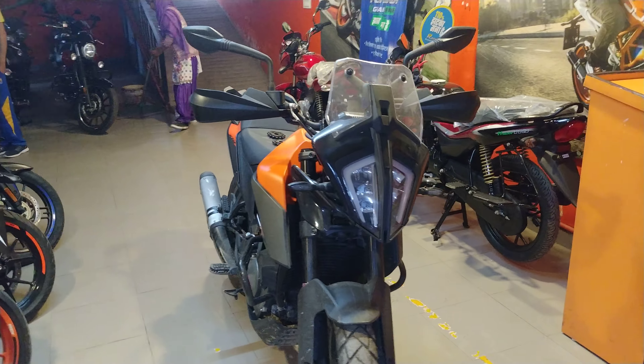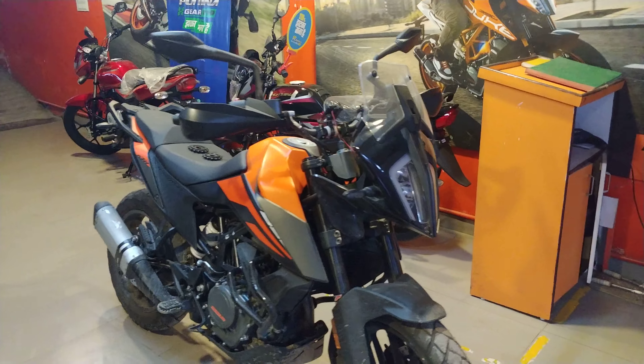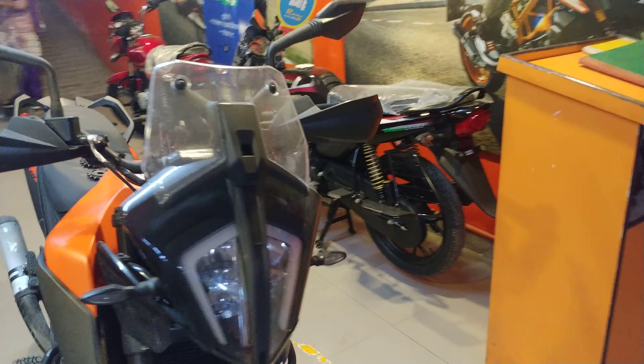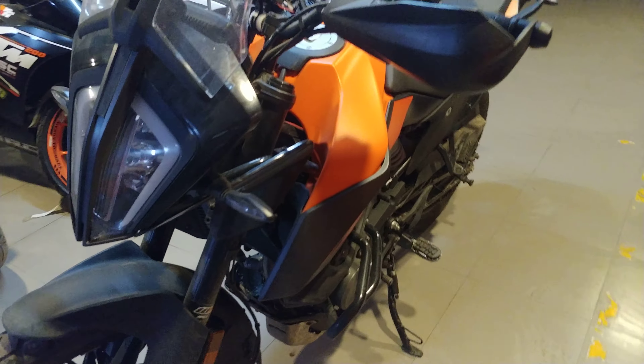I've figured out a way which is probably the cheapest way to fix the low end of this motorcycle. What we will do is essentially change the front sprocket of this bike. Let me show you something over here.